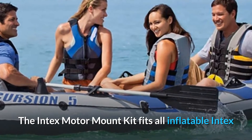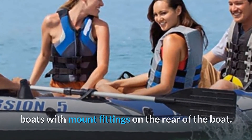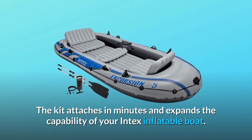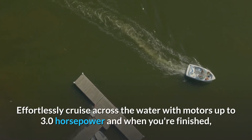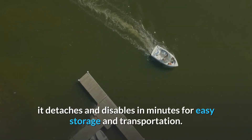The Intex Motor Mount Kit fits all inflatable Intex boats with mount fittings on the rear of the boat. The kit attaches in minutes and expands the capability of your Intex inflatable boat. Effortlessly cruise across the water with motors up to 3.0 horsepower, and when you're finished, it detaches and disassembles in minutes for easy storage and transportation.